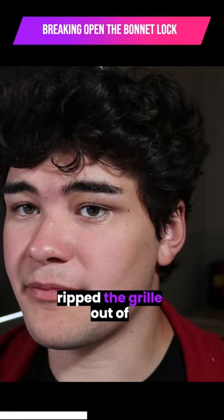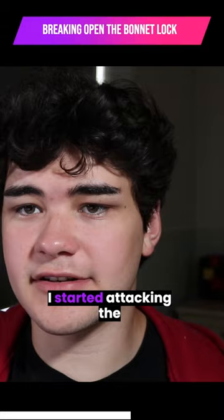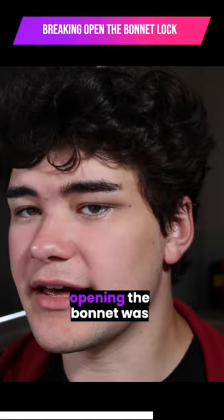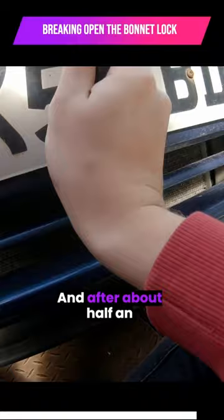Next was the destructive part. Using the screwdriver and hammer as some next level chisel, I started attacking the plastic anti-theft part of the lock. One of the methods of opening the bonnet was to smash the screwdriver into a certain place in the lock to basically force everything back together so the bonnet could then be unlocked. After about half an hour of chiseling in the rain, I heard the bonnet make a very satisfying unlocking noise.